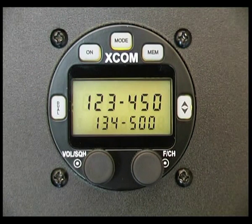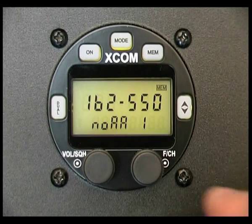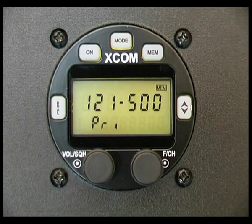Memory channel information is something which our customers sometimes have difficulty with, but as I'll show you, it's very easy to do. To check what's currently in the memory channels, just momentarily press the memory button. You can see here we've got the normal NOAA channels, the primary frequency, the emergency frequency 121.5 — this tells me that there's nothing entered into the memory frequencies.